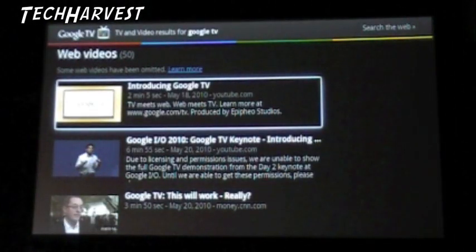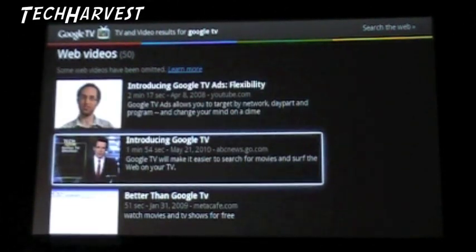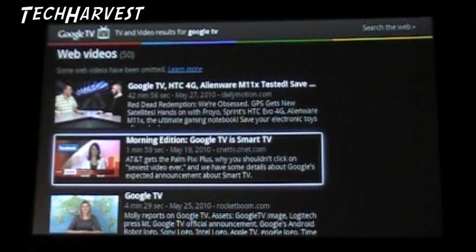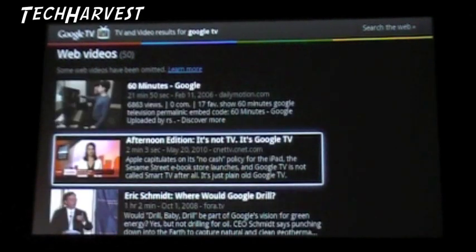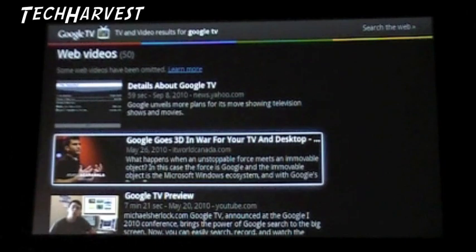We're going to go with search TV and web video and see what comes up. This is what it looks like. It seems like a lot of pundits and analysts - it looks like Natalie Del Conte from CNET. There's Diggnation there. Google TV - the big buzz. That was a search.